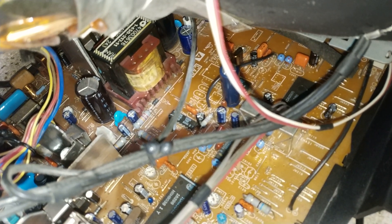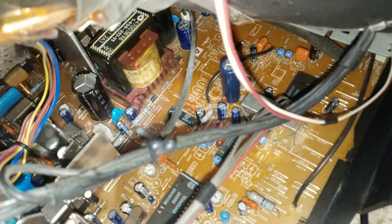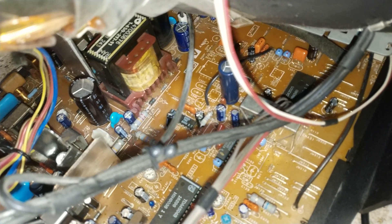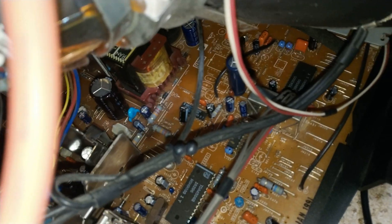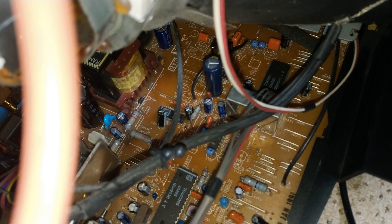There's only three, plus I did change that tall blue one there as well. When I desoldered one of them, it had that very fishy smell to it — it was obviously bad. It checked okay on the meter, but obviously that was what was at fault.